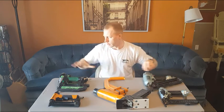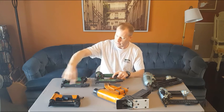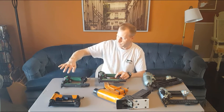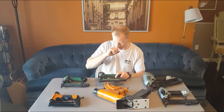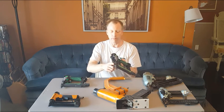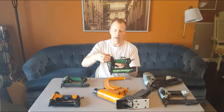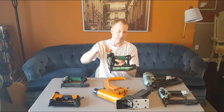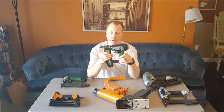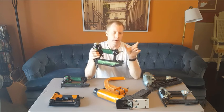The next guns are brad nailers. These two are identical except for the magazine and nose — they're both Hitachis. This one shoots up to an inch-and-a-quarter long brad; this one shoots up to a two-inch long brad. They have the same features: a rubberized nose guard, a trap door to clear jams, sequential and single-fire actuation selectors, depth-of-drive adjustment, and an adjustable exhaust cap on top.